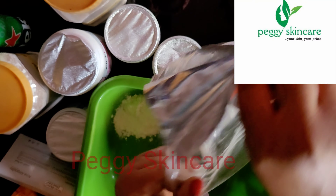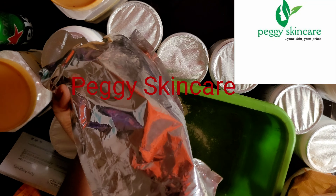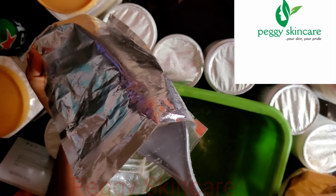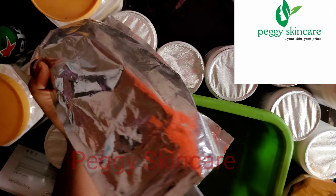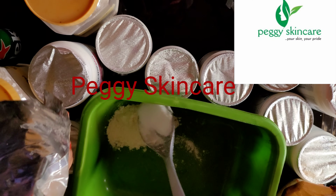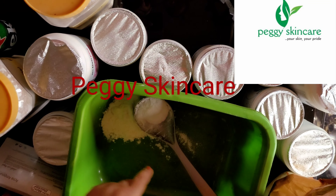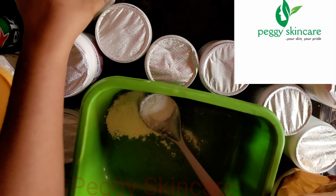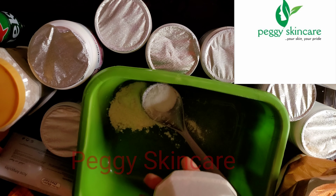The next powder is for acne and pimples. I'll be using a full spoon — about 50 grams. This is for pimples, acne, and the rest. That is salicylic acid powder. Next I'll be working with azelaic acid powder.